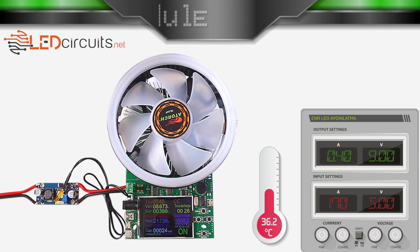During the 30-minute test I performed, it provided 5 volts input, 9 volts output voltage, 400 milliamperes current, and 3.4 watts of power.